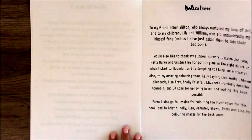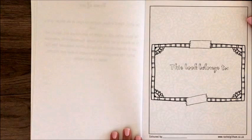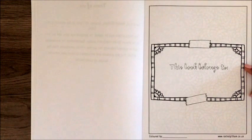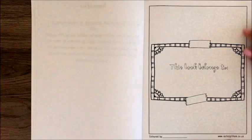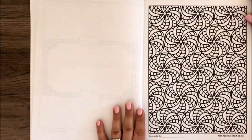Next is her dedication page thanking her colorists, followed by a terms of use page covering how you can reproduce and share it. Her first coloring page is a bookplate page where it says 'this book belongs to' so you can add your name. There are cute little bits of tape, and on the bottom you can write your name under 'colored by,' with her website included in case you tear it out. There's also a really nice border on the pages.